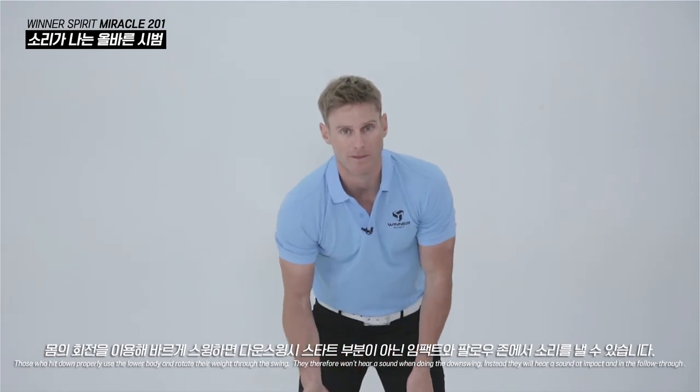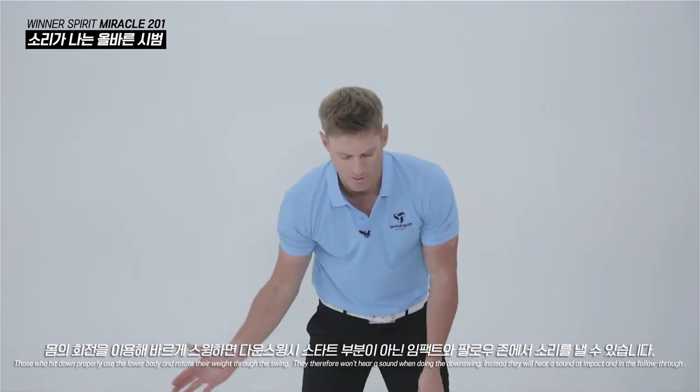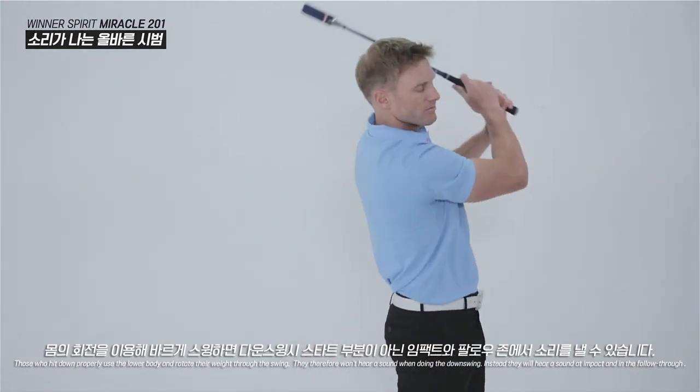Those who hit down properly use the lower body and rotate their weight through the swing. They therefore won't hear the sound when doing the downswing. Instead, they will hear a sound in the impact and follow-through zone.